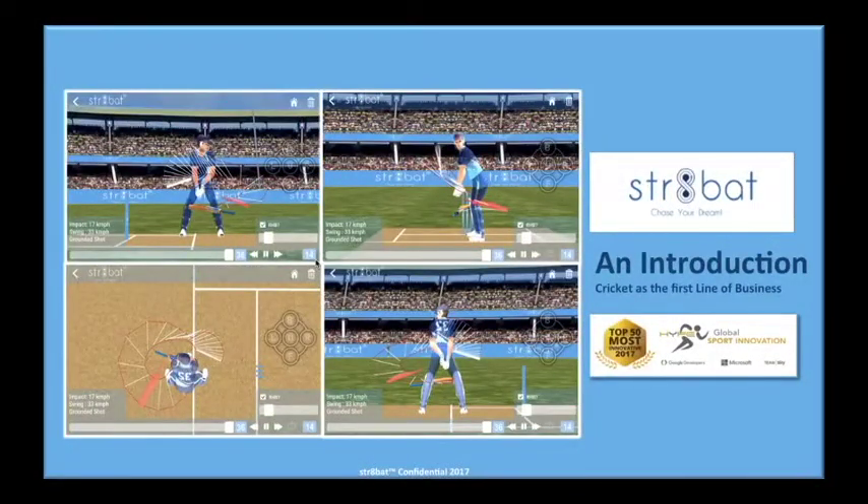A warm hello to everyone from Straight Bat. Our vision is to help players get better every day and chase their dream. In this video we will give you an overall picture of our alpha release for cricket.